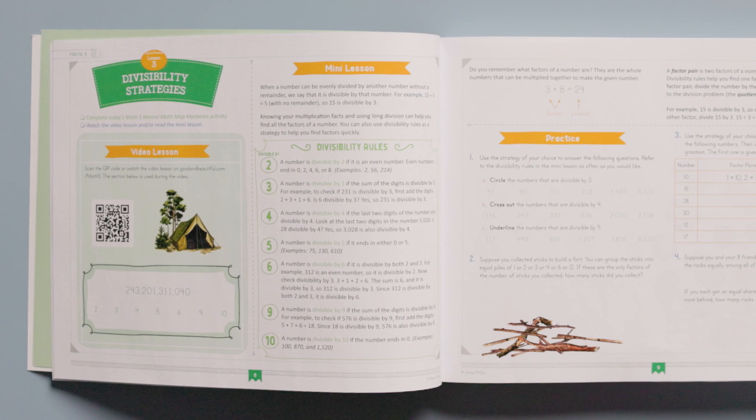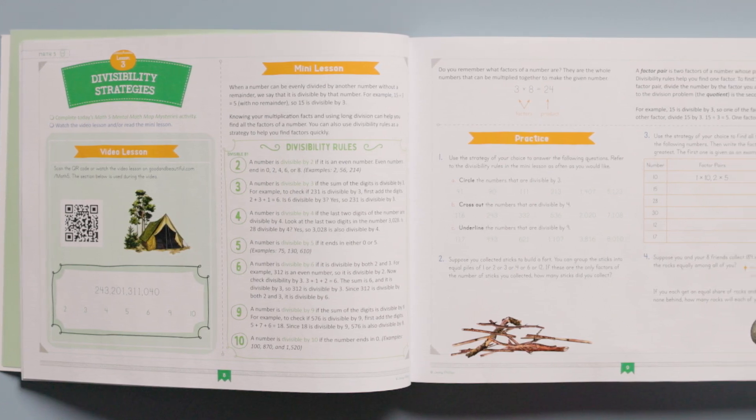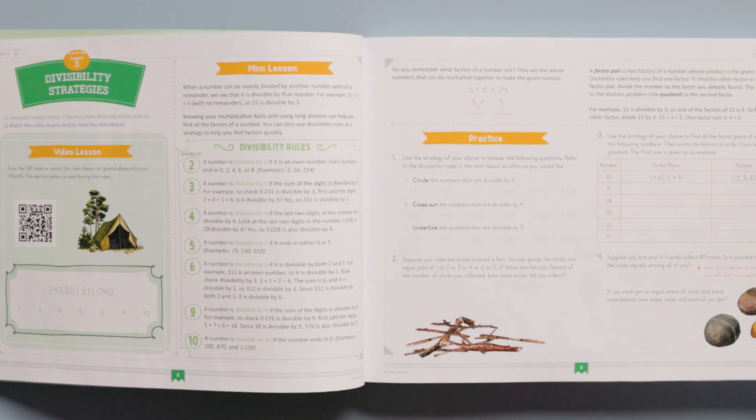Let's look at the layout of a typical lesson. Math 5 has a mature look that encourages focused learning while still engaging students. Each lesson includes a section found in the mental math book, along with a video lesson, a mini lesson, a practice section, and a review section in the course book. This lesson teaches about divisibility strategies.